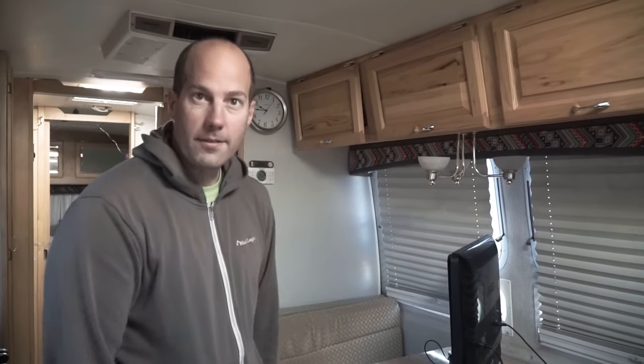We might expand the cabinet to get a little bit more storage — we'll just see how that plays out once we get it in here. For now, let's go ahead and get the other half of the nook out and then we can start playing around a little bit.